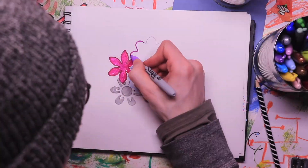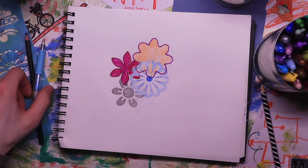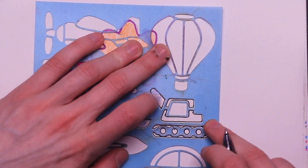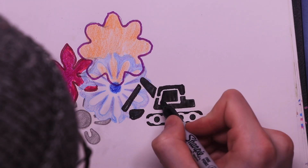I didn't really shy away from mixed media on this — I just jumped right into pencil, pen, marker, crayon, stencils, obviously. I introduced Sharpies eventually, and a bunch of other stuff.